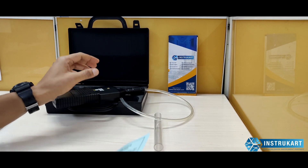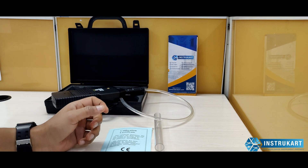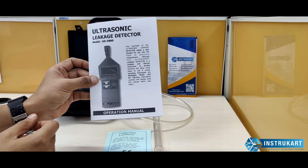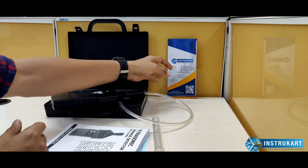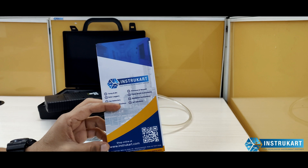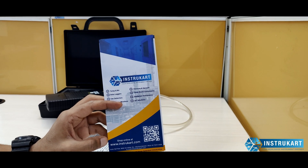It also comes with a calibration certificate and an instruction manual. For more information on this kind of gas leakage detector, you may always reach our expert at instrukart.com. Thanks for watching.